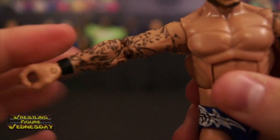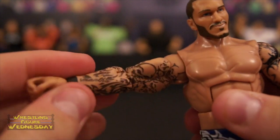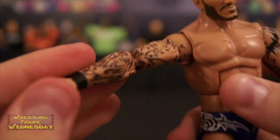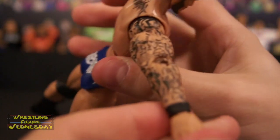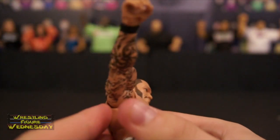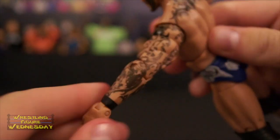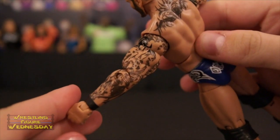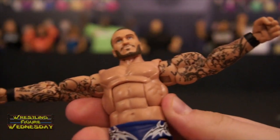What I was saying earlier is they did give him thicker arms, which is nice because his older figures are very scrawny looking. You can see all his cool tattoo work as well, which always makes his figures stand out — there's the one on his back, and all the tattoo work on this arm. Very detailed.